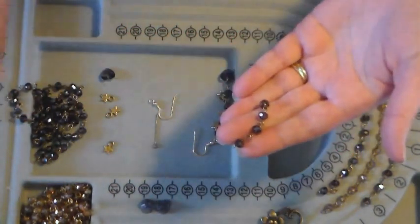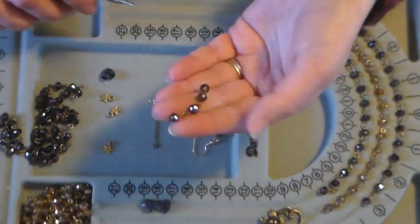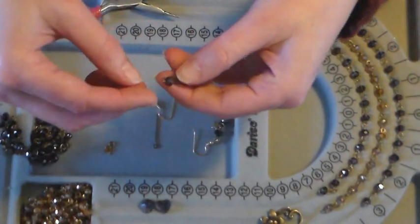Now of course when you're all done, if you had maybe three little beads left you could cut those off to use in other projects, but to make the most out of your chain make sure you use pliers to open them up rather than cutting them.